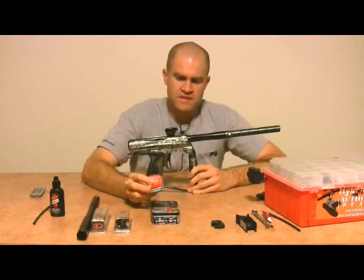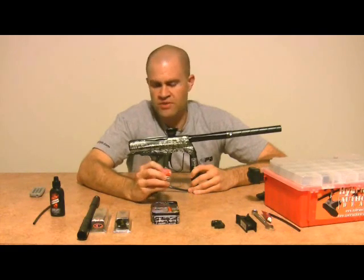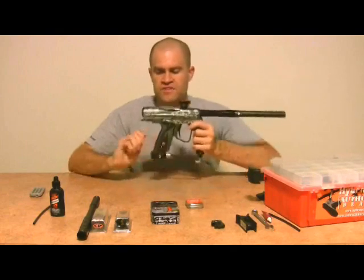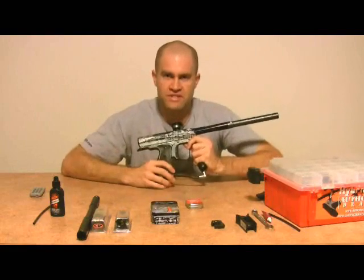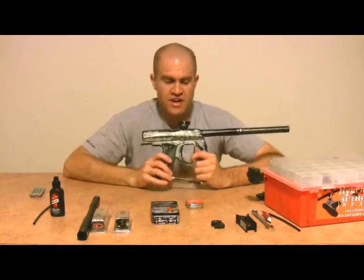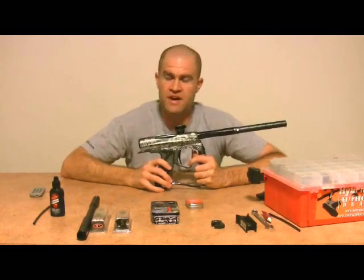Another thing we're going to put in is the laser eyes. The difference between regular eyes and laser eyes: laser eyes draw about half the power of the stock eyes, so you get better battery life. Another reason I really like laser eyes — I've had guns where the eyes don't work, and when you start torquing down the grip frame there's a point where the eyes shut off. You look and realize you have a pinched wire. Laser eyes pretty much do away with any eye problem. If you look down in the breech and there's no beam, you know you have an eye problem. It makes it really easy to tech your gun and uses less power.